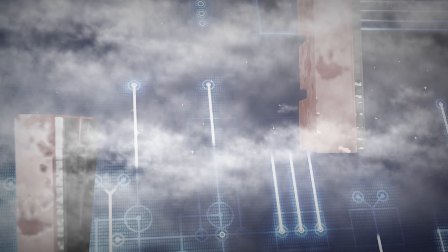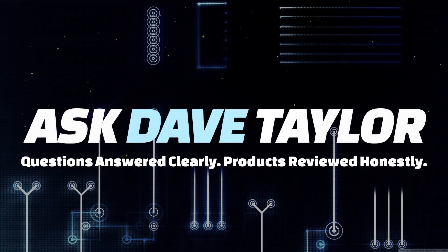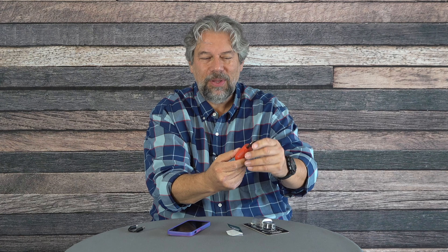A padlock that opens with your fingerprint or Bluetooth? Let's check it out. Dave Taylor here, and I'm checking out the Igloo Home Padlock Lite Smart Lock — it is a fingerprint sensor-based padlock.